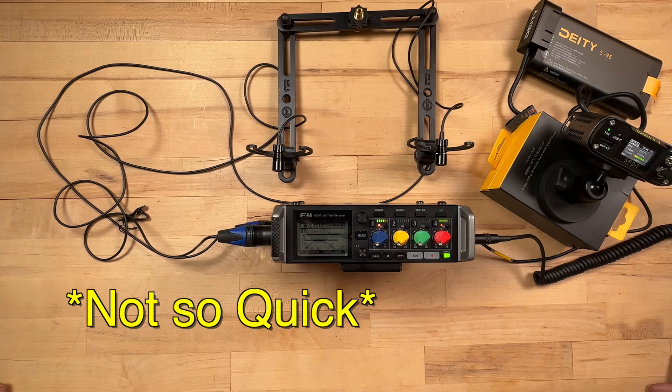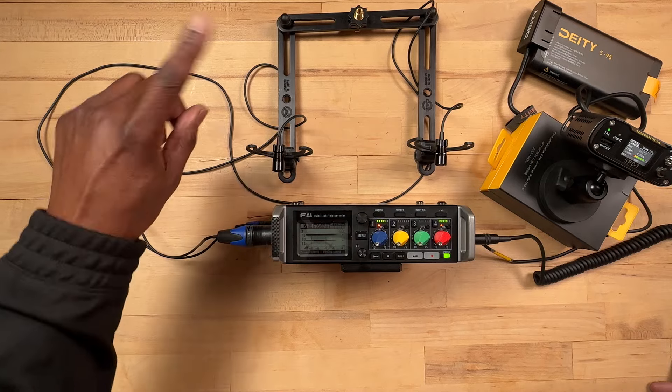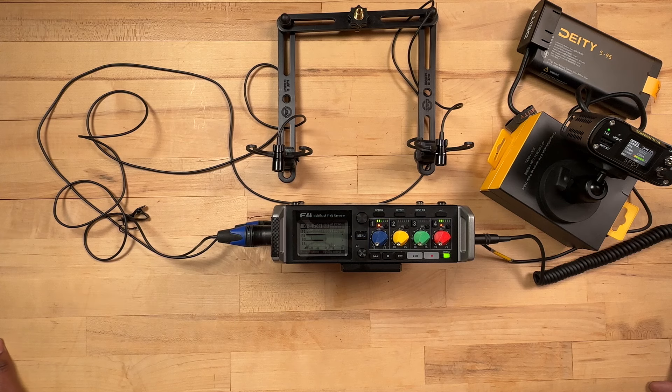This was just a quick video to talk about my setup for stereo recording and binaural recording, and also to mention how I'm very interested in maybe getting the Zoom H4 Essential. Hopefully this was informative — until next time, take care.